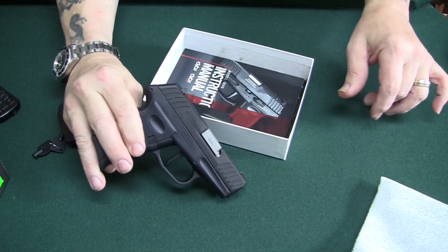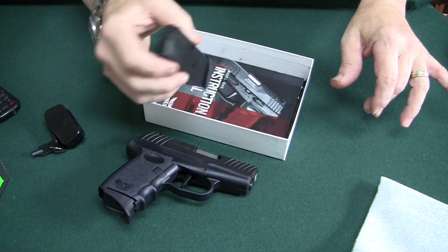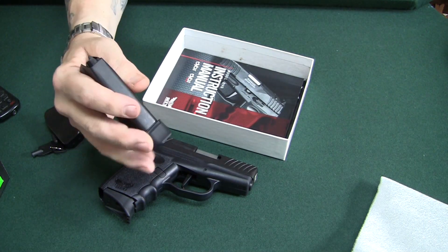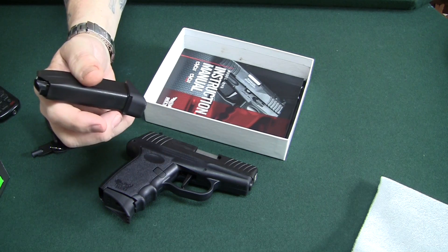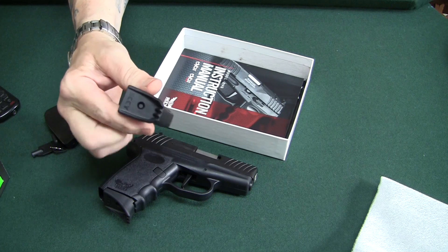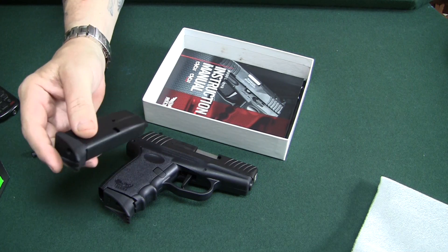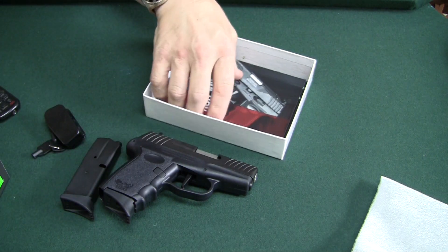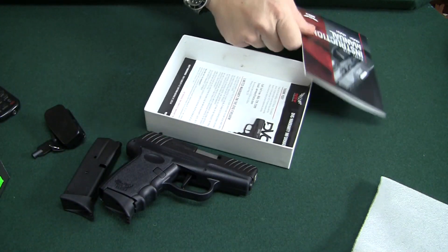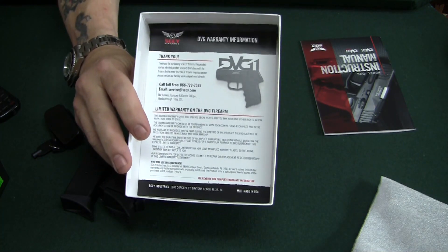So, very economical. You get the gun with one magazine, and they do give you a spare magazine. Another thing to note, the magazines do have a pinky rest with them, where a lot of these guns come with mags where you have to buy that as a separate option. These come with it. It also comes with a detailed instruction manual and a lot of information about the limited warranty.